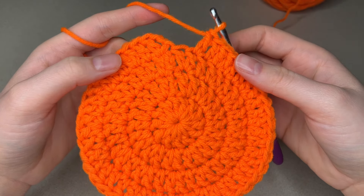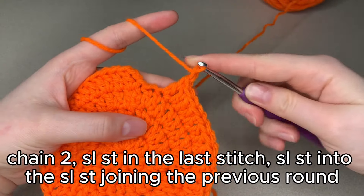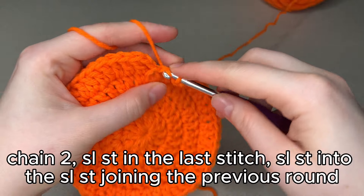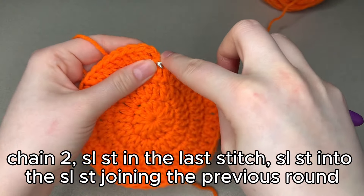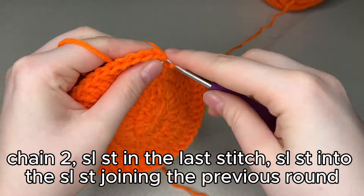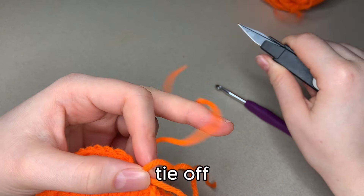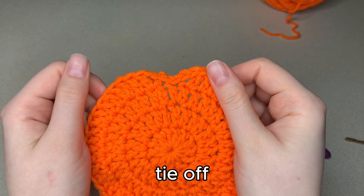Here we are at our last stitch. We're going to chain 2, then slip stitch into that last stitch that we didn't double crochet into yet. Slip stitch there, and then slip stitch into the slip stitch that we joined our last round with. Then we're going to tie off our yarn. What this does is give us a little indent at the bottom for that lovely pumpkin shape instead of just a flat round shape.